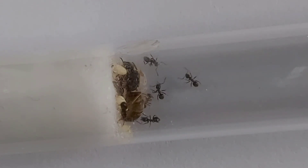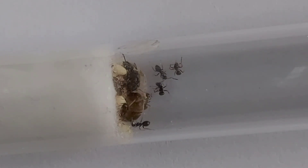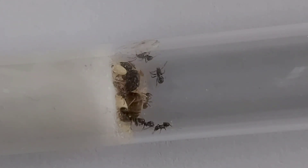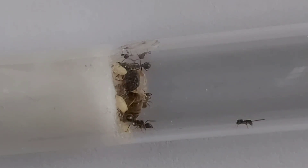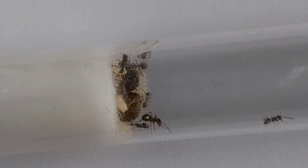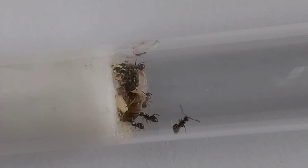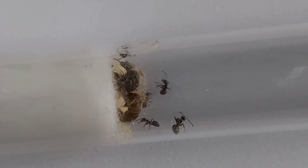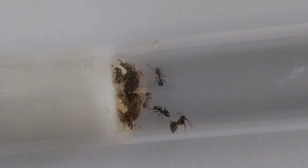Moisture in the nest is probably 10 to 50% — obviously there's a big difference, but like I said they're very hardy, so between 10 to 50 is ideal. I personally keep mine at about 40% when they're in a formicarium. As you can see in the footage, this current colony is in a test tube, which is best at the start.